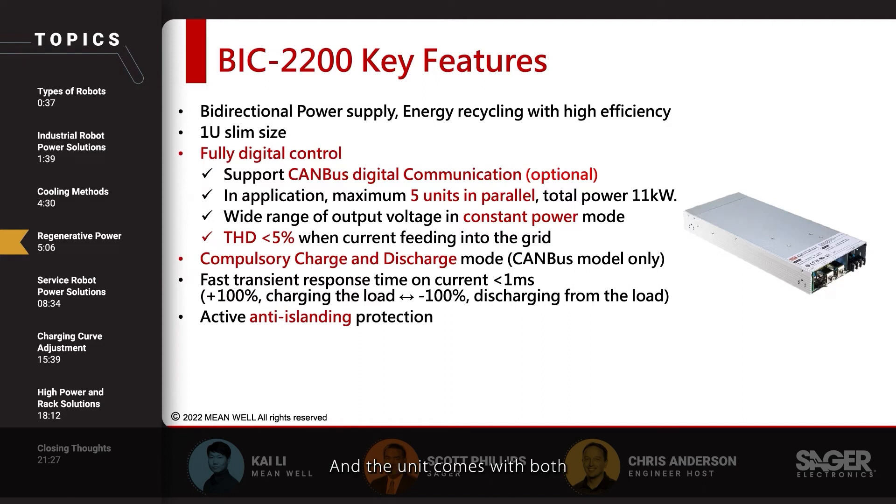The unit comes with both an automatic operation mode for AC to DC and DC to AC operation, as well as a forced or controlled mode that is available on the CANBUS model only.